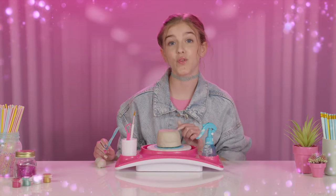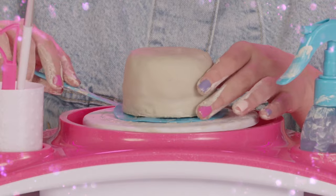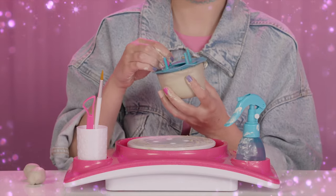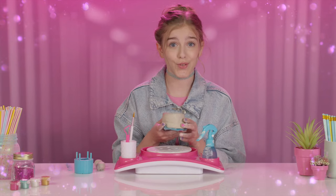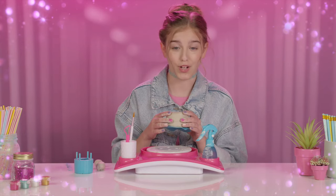But first, we have to remove the project from the table. I'm going to use this blue tool to slip under the sleeve. Perfect — it lifts right off. This is looking sick. Let's get this core out of here. Once you do though, make sure to wait 15 minutes before you take the sleeve out. You don't want to crack your project.